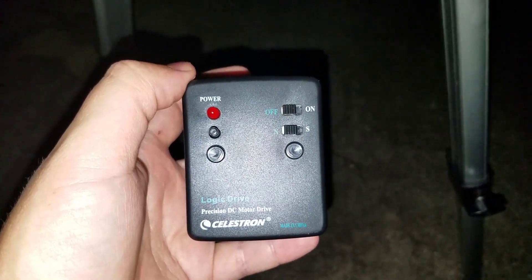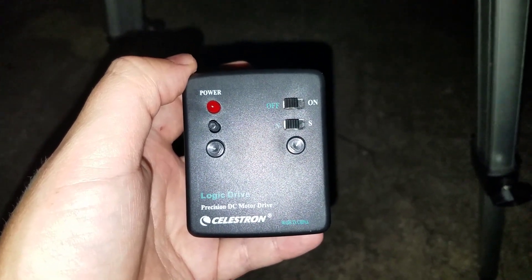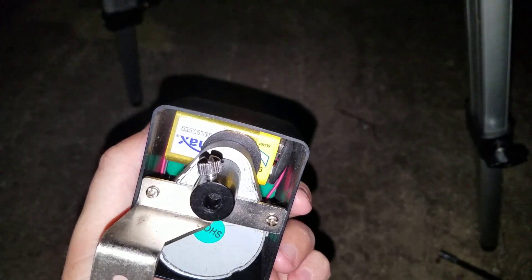I'm going to be showing you guys how to use the motor drive for the Power Seeker 80EQ. What you need to do before you can actually use this motor drive is you need to put a 9-volt battery inside of there.